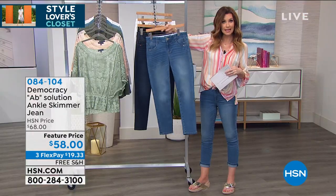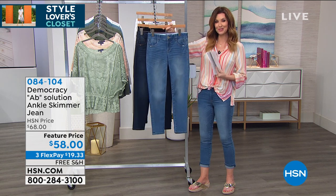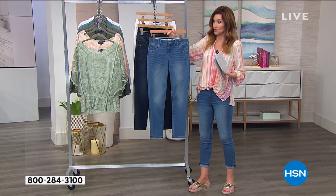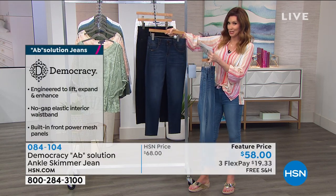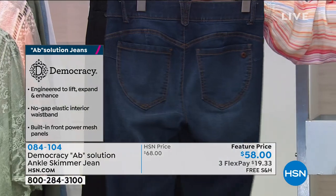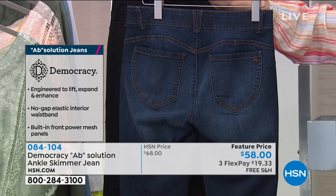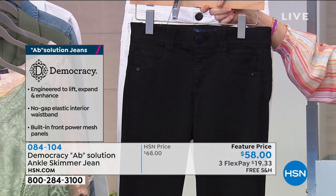These are available in numerical sizes two through 16 and 16 through 24 women. You can order your true size, or if you wanted a little extra snug fit because they stretch so well, you could order a size down. This one is the indigo — it also has some really good aging detail on it. That is giving you that slim look, and the light on the back gives you that rounded look to your bum. And then we have it in the black, which is a solid black denim.